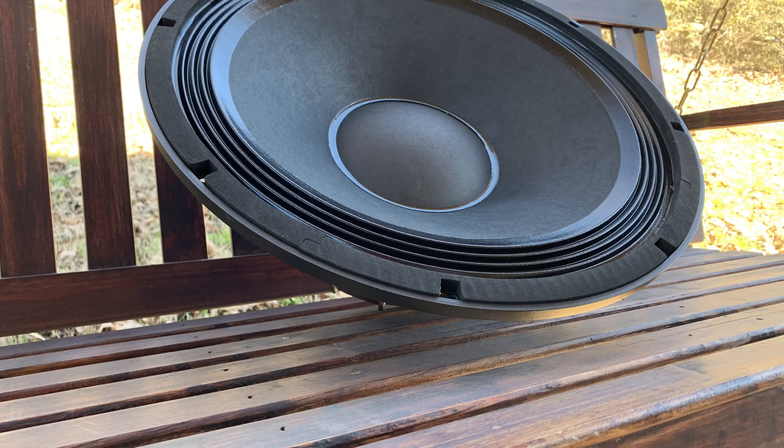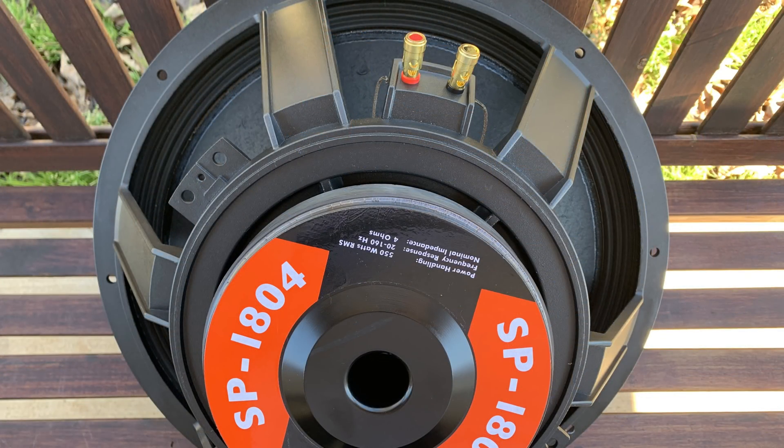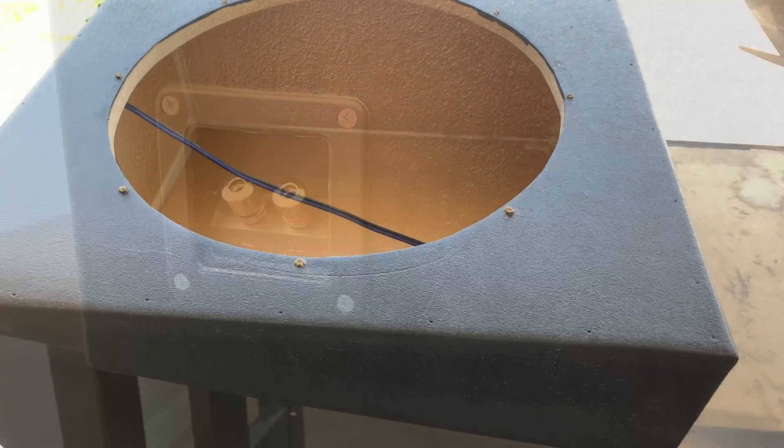It's your boy Hi-Fi Vega back again. This time we're testing the B-52 SP1804 18-inch subwoofer, so let's throw it in the enclosure and see what it's all about.